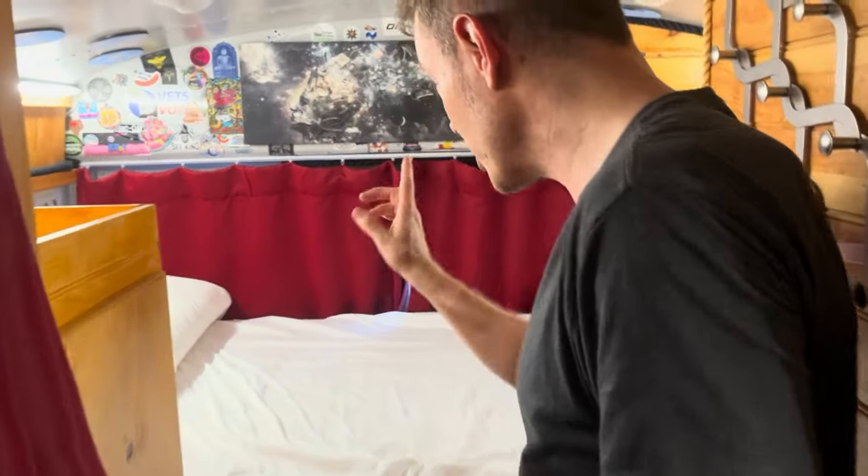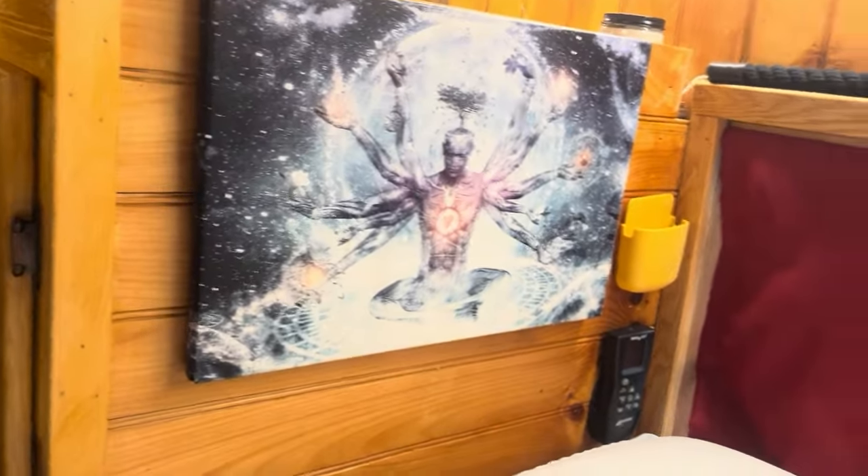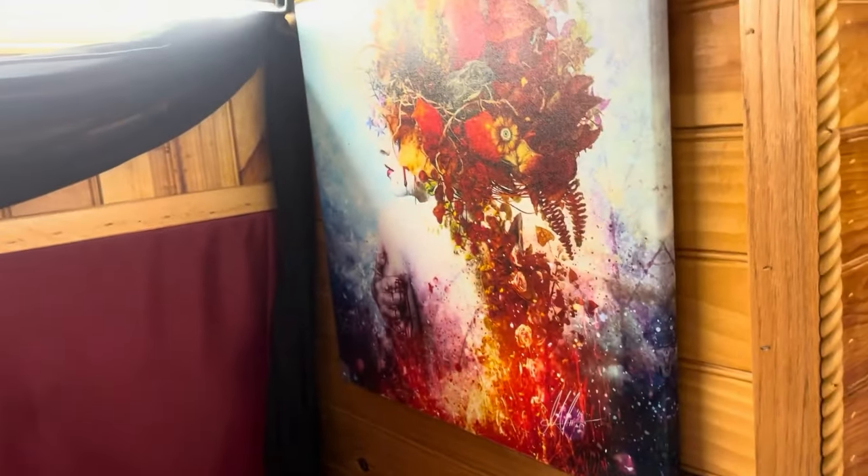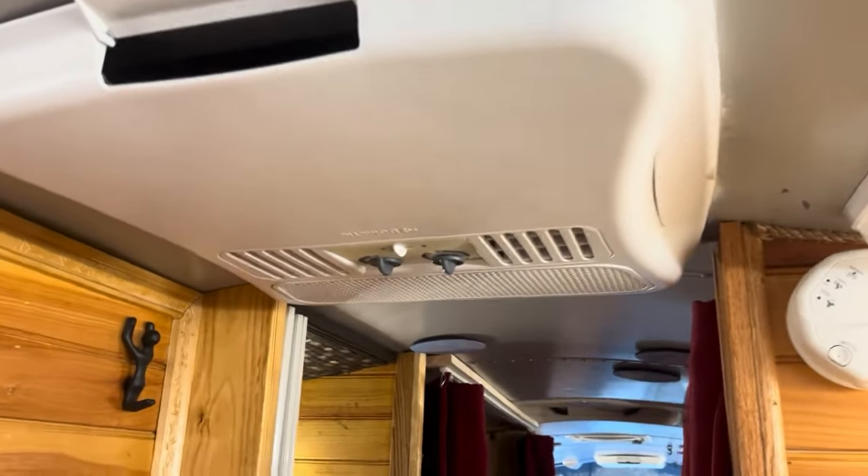Looking around the back, you can see the art on the walls. There's a phone holder, fan controller, and a fan directly above the bed. All the lights on the back wall are controllable. Up top there's a cabinet and a hidden compartment cabinet for securing laptops while driving. The art pieces are on velcro so you can take them off easily. There's a hanger for clothes and an additional air conditioner in the back.